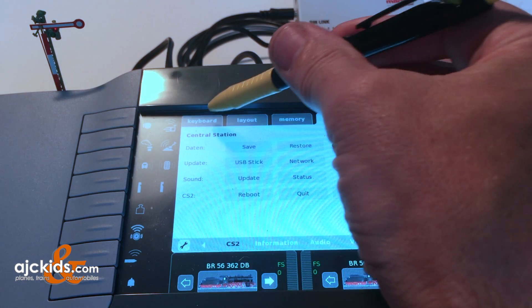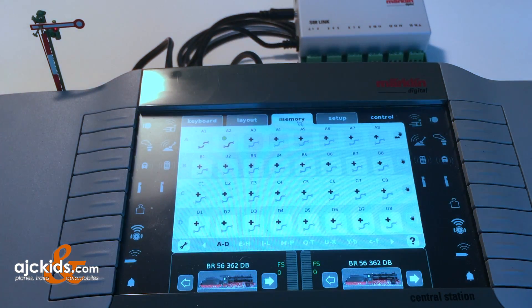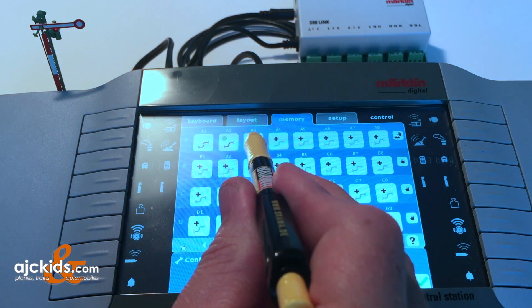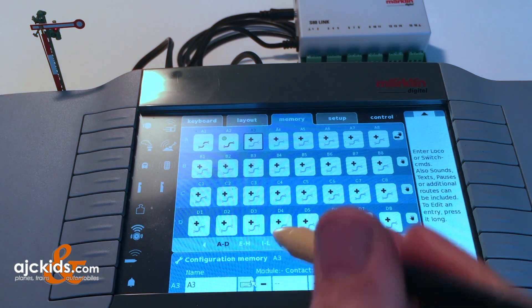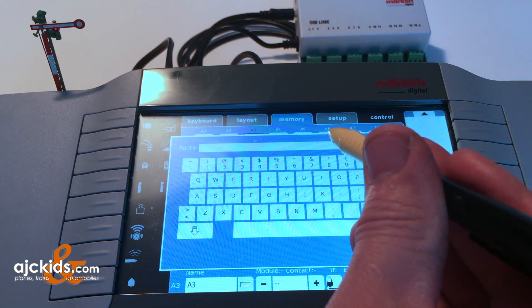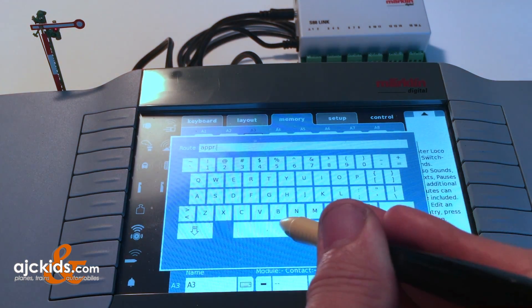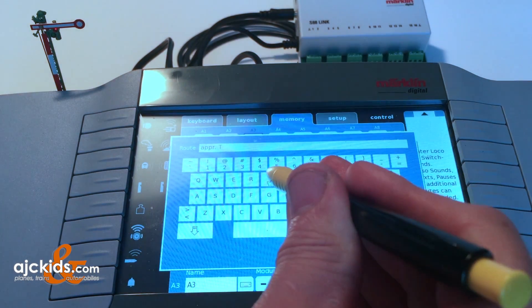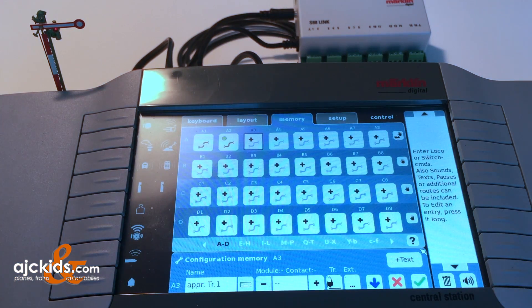Now we change our tabs - go to keyboard. Remember that MFX signal we programmed in another video? We're going to automate its operation. Click on the memory tab and go to the memory page. Hit the wrench and you'll see all these buttons. When we specify a button - I use A3 in this case - you can program into the central station what actions need to be executed when you push that button. We'll have a train on track one standing by the red signal with another train approaching on the same track. That approaching train needs to set the signal to green, so I'll call this button 'approaching track one.'